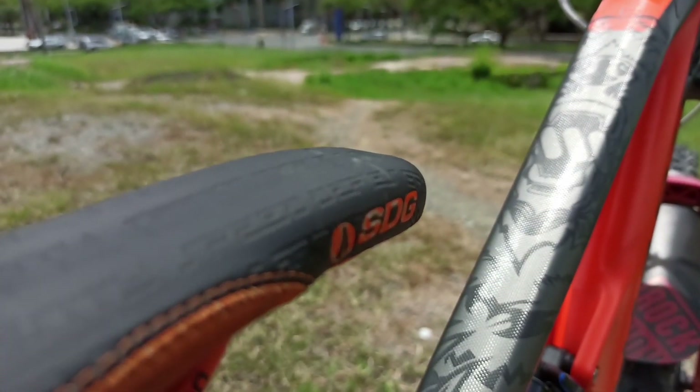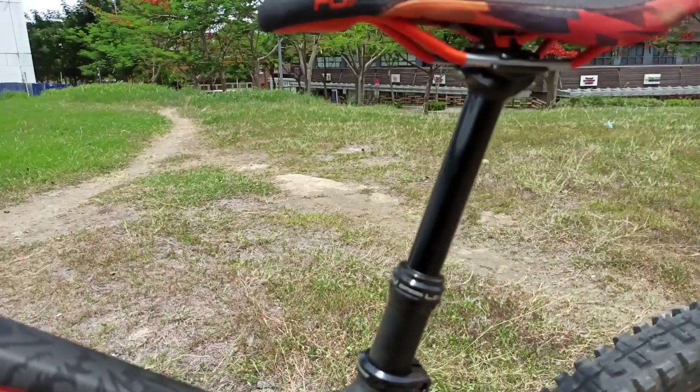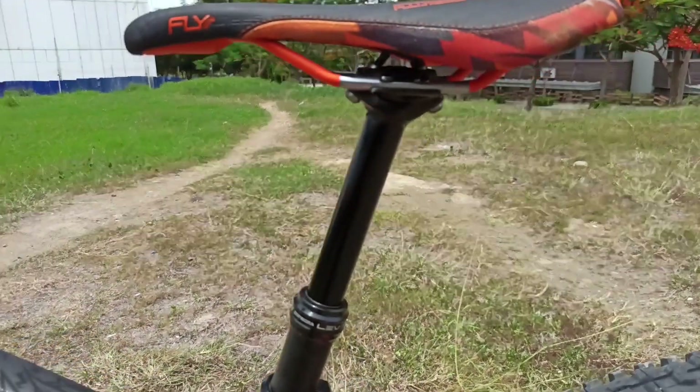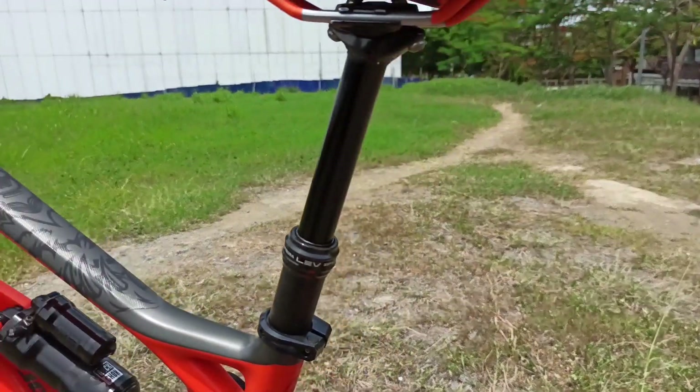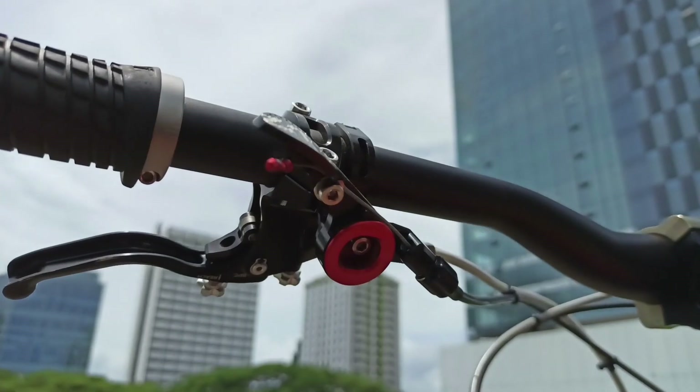The saddle is a comfortable SDG Fly with a 100mm dropper post, KS-11 Tregra, controlled by a ZTTO remote lever.